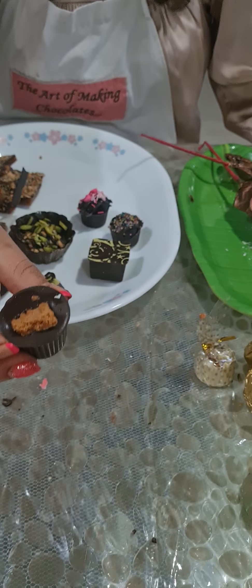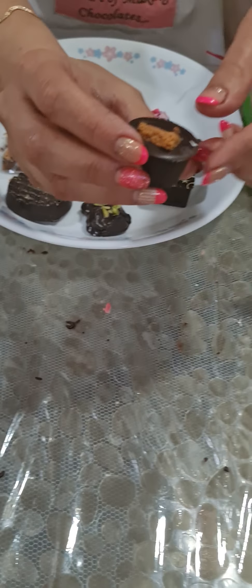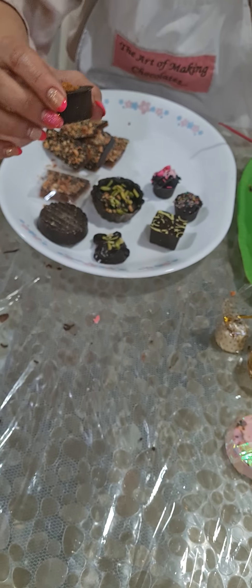I also showed you the trending biscoff — that's a chocolate cup with a biscoff layer, and we have a biscoff filling inside.